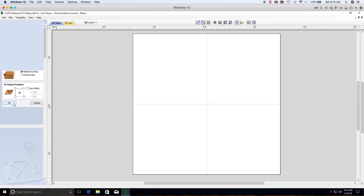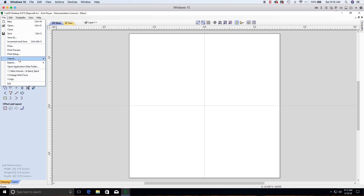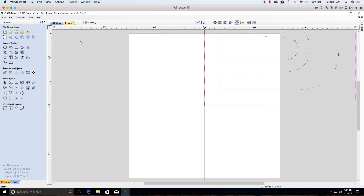Once that's set, click OK and load the StepCraft logo DXF file. You can click the Import Vectors icon, use File > Import > Import Vectors, or press Ctrl+I to open the import window. Navigate to the sample file folder, find the file called 'StepCraft-Logo', and double-click it. You'll know it's a vector file because you'll see purple dashed lines. It may position the file off the work area — that's okay, it depends on where your XY zero reference is set.